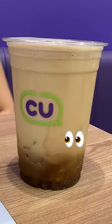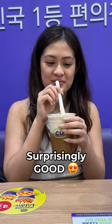Next, add some lemonade soda. So excited to try it. Surprisingly good. Approved by coffee lover.